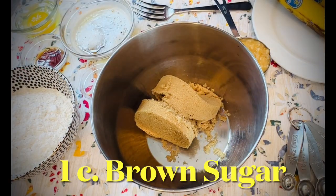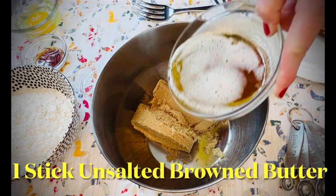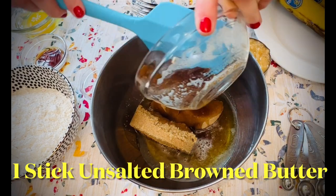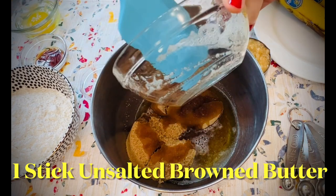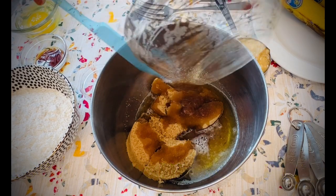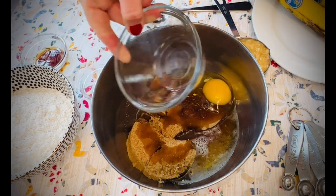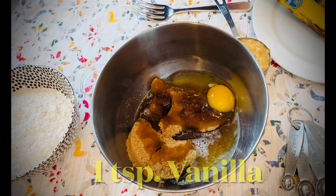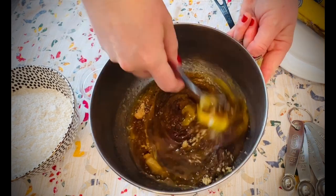In a mixing bowl, add one cup of packed brown sugar and one stick of unsalted butter that's been melted and browned. If you need instructions on how to brown butter, click on the recipe link in the description below. Add one large egg and one teaspoon vanilla. Stir together until thoroughly combined.